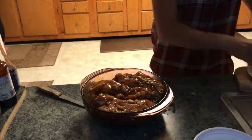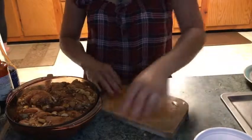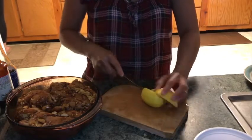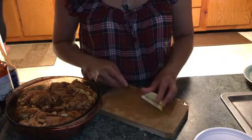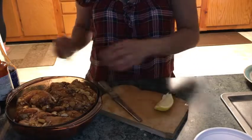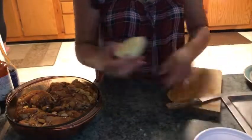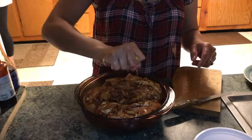Pagkatapos, hiwain tayo ng lemon. Naglalagay po ako ng lemon sa aking chicken barbecue para po siya lumamot — parang juicy siya, tsaka lumambot. Pampalambot pa siya. Sarap siya — malasang, malasang. Pipigayin po natin siya dito, yung lemon.